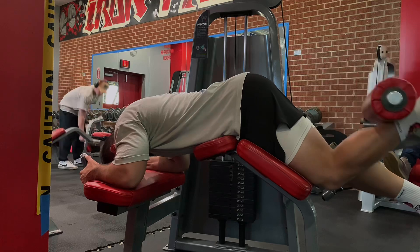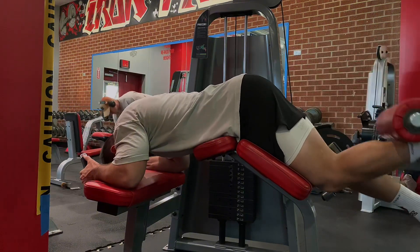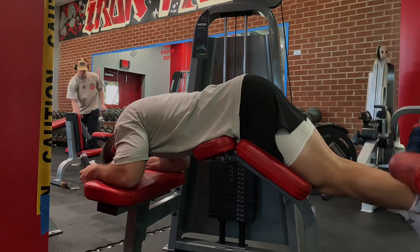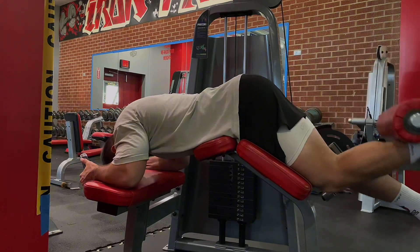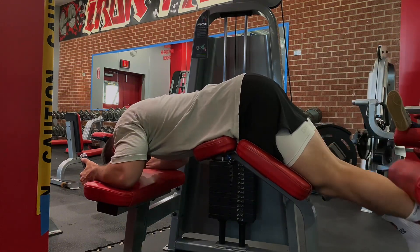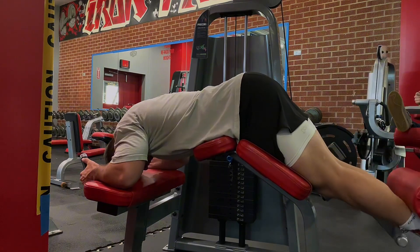I do single leg curls here — 70 pounds for 10 reps, which is 2 reps more than I was getting last week, so we are still progressing. I am trying to hold the top position, though that's a really hard position to hold — that is where your hamstring is going to be the weakest. I'm actually really happy with how isolated my hamstring is in this set. I am not using upper body momentum to get the weight up; I am using all hamstring.